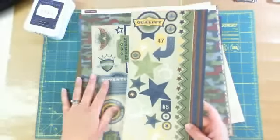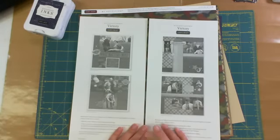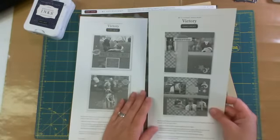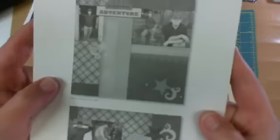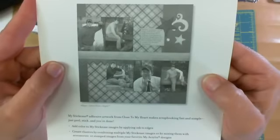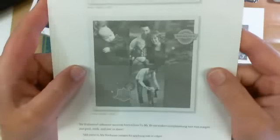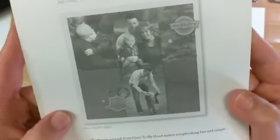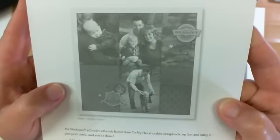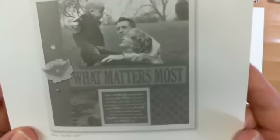The best part of Close to My Heart stickies is that on the back of each one is a layout idea, which I sometimes forget about when you're stuck on what to do for a layout, or how to use more of the paper, or how to use the stickers. Some cute ones in there.